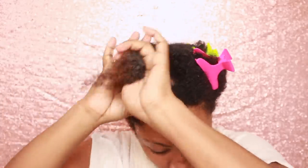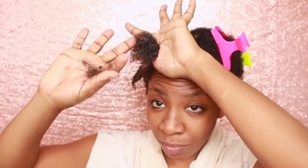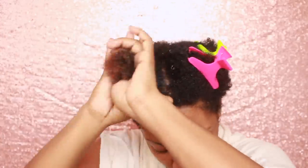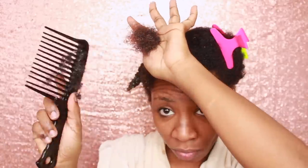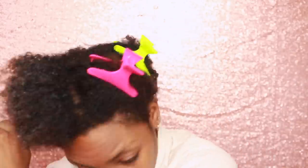Once you finish with that section, you're just going to twist it up and move on to the next one. As you can see, those ends are pretty much hanging on to dear life to the shed hair, and that's why it's really important to go in and do the finger detangling. You can also do the prayer method — that's where you basically put your hair between your hands and slide up. It's so easy to get all that shed hair off and I didn't have to do a lot of work.